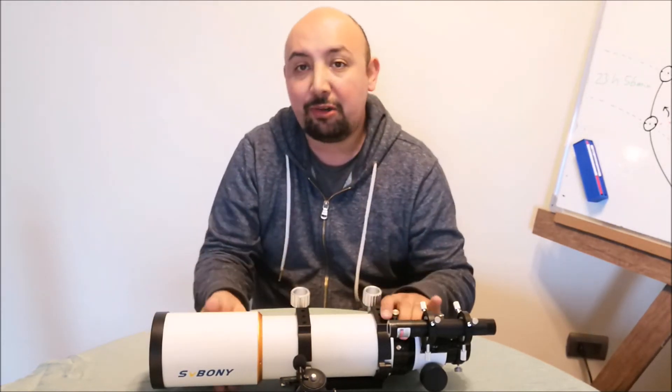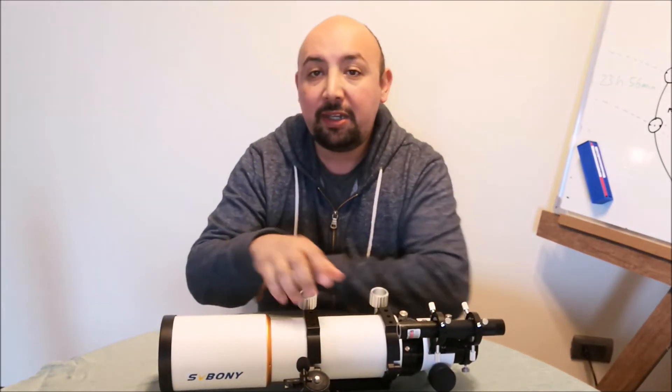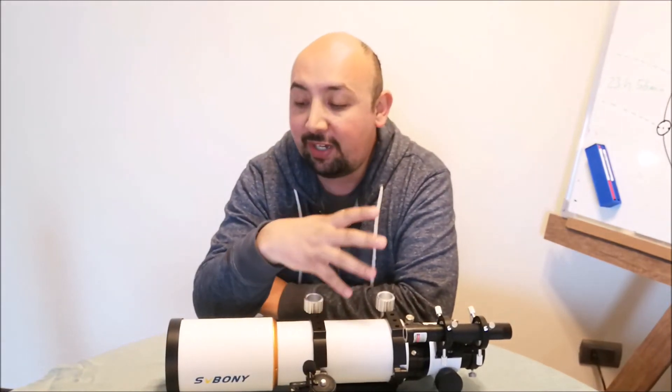The weight is less than 3kg or 6.5 pounds, so it works very well on my NEQ5 mount. In my opinion, this refractor is a good choice for beginners in both visual observation and astrophotography.